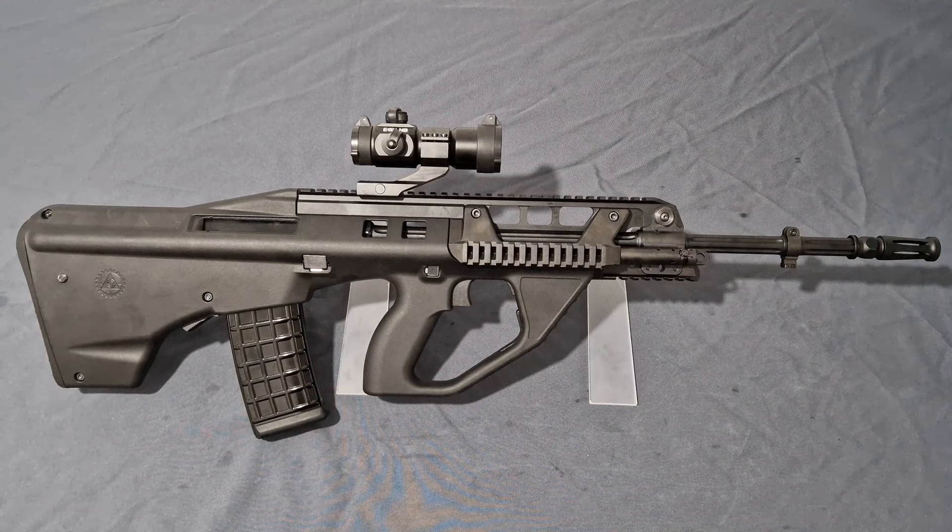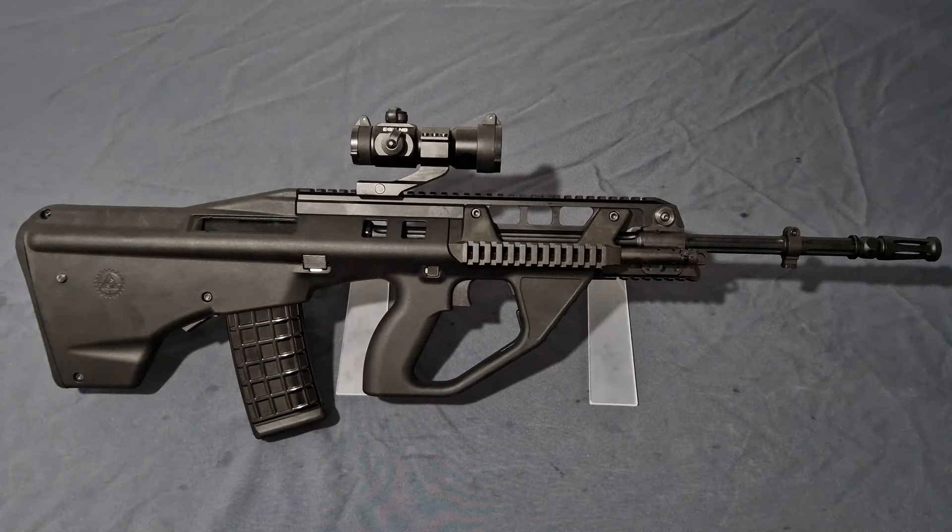It feels like KWA have been sat down by the licence holders and told to do a better job — and it really shows. It's like what Umarex did with VFC eleven years ago, and look what they've done: they turned their quality around very quickly and now produce some of the best GBBRs on the market. KWA looks to be absolutely following that trend. Their new Type 3 hop is great, the FPS is now within limits unlike the Tavor, and everything is just brilliant.